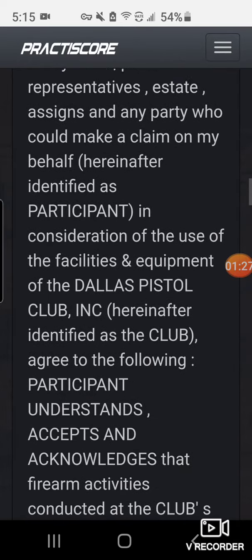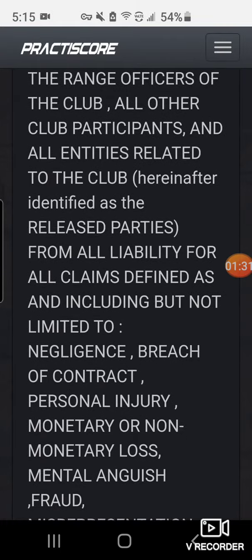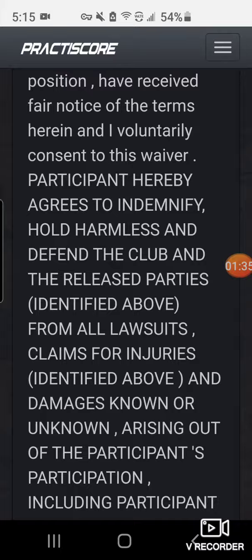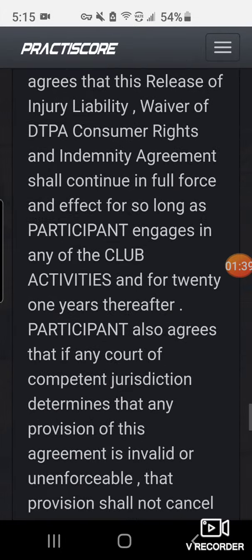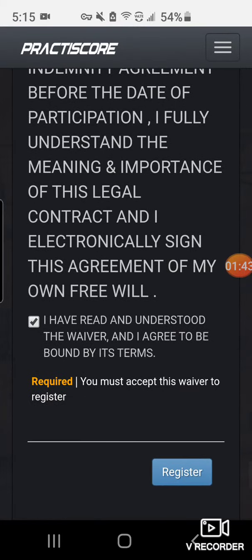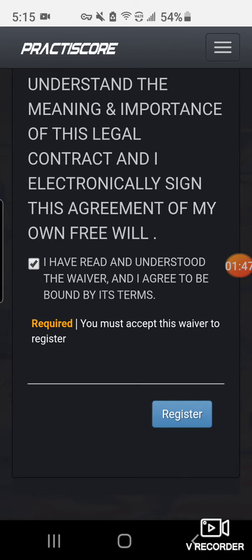There's a lot of fine print here — the waiver. It's no different than doing this on your computer or tablet, but you may find it more convenient, or you just remember at the last minute with your phone in hand. Scroll down to the end of the waiver, make sure you have a check mark in that box, then tap the blue register button.